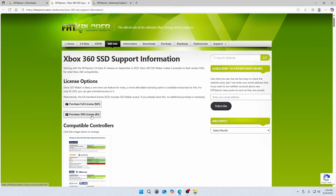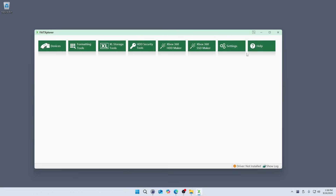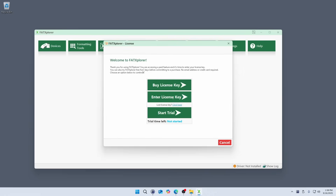As I'm recording this video, the tool offers two license options. One is for full access to all the features in FAT Explorer, and the smaller cost lets you use the SSD Maker feature, which is all you'll need to set up an SSD. Buying a license gives you a key that you should save somewhere safe — you'll need to paste this into the license activation dialog in FAT Explorer to activate it.